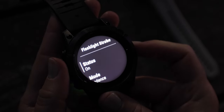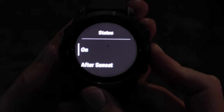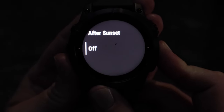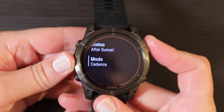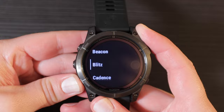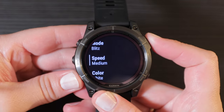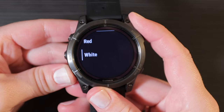In the status menu you can specify when to use the flashlight — you can set it to automatically activate the strobe light when running after sunset. After that, configure the flashing mode. To synchronize the flashing with your pace, select cadence mode. In other modes you will have options to customize the flashing speed and color according to your preferences.